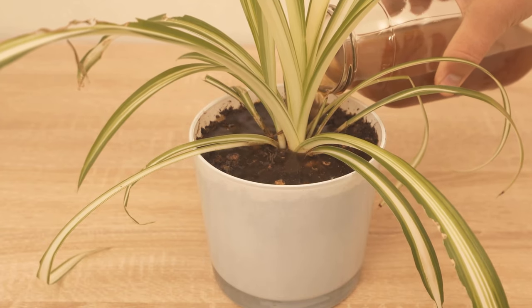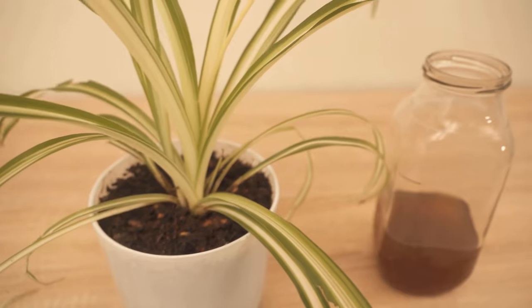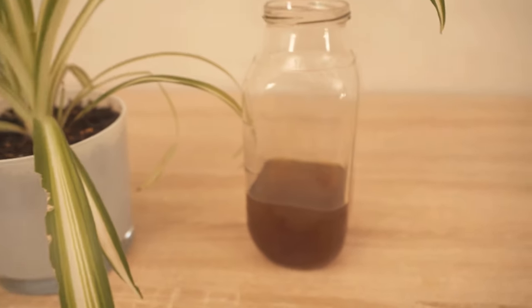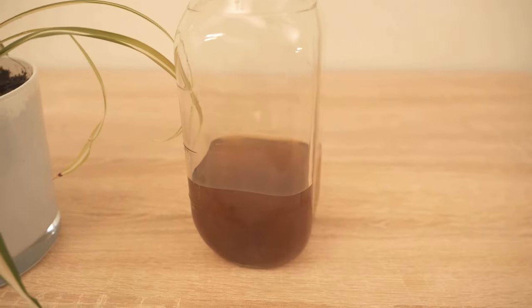Try it out definitely once. Do you want to know why you should never throw away lemon peels again? Then watch the video linked at this point. If you liked the video, I would really appreciate a thumbs up — and don't forget to subscribe to this channel and activate the bell so you don't miss any new videos.